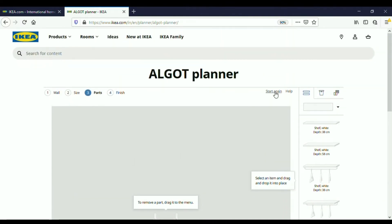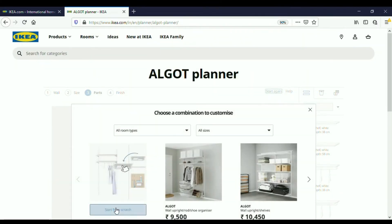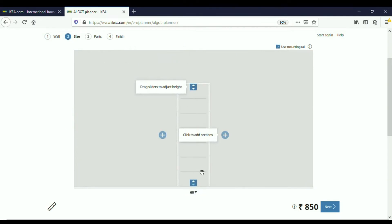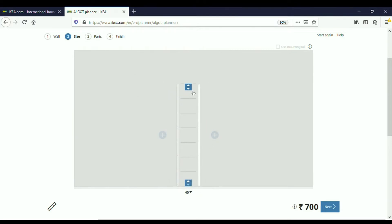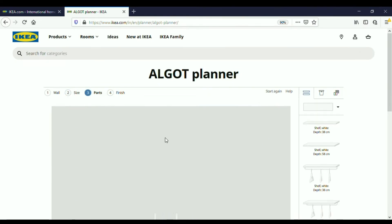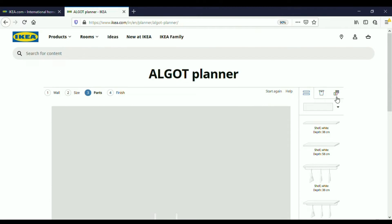First I click 'Start again' to clear any previous design and select 'Start from scratch.' We have the option of fixing the wall size — wall height and width — but here I'm not going to change anything because I'm designing only a small system. Next I go to 'Size' for the wall upright. We have three gap options for the distance between the wall uprights; I'm going to choose 40 centimeters, then reduce the height accordingly. These are the two wall uprights. Next I go to 'Parts,' where I can add any part — I have the option of shelves.